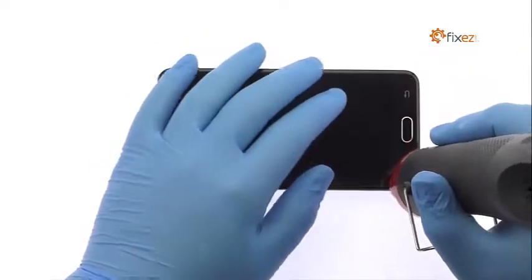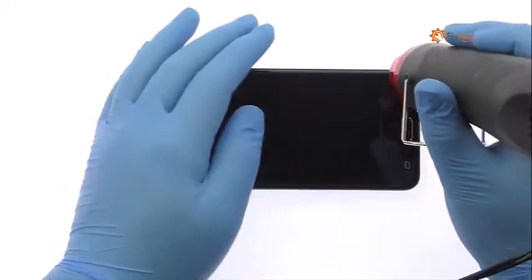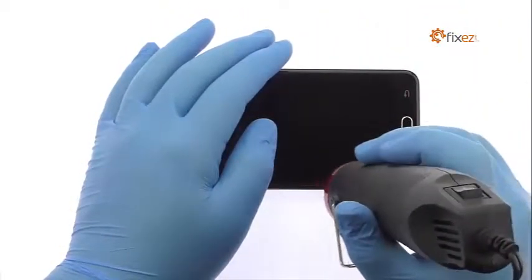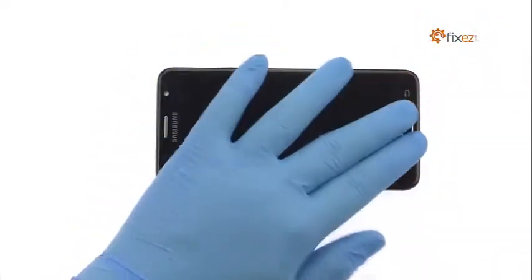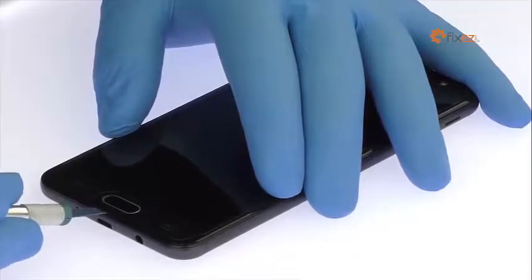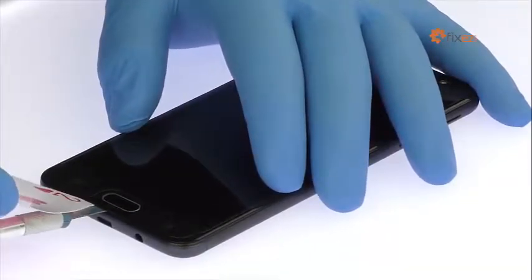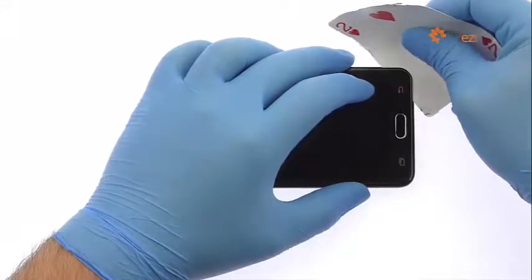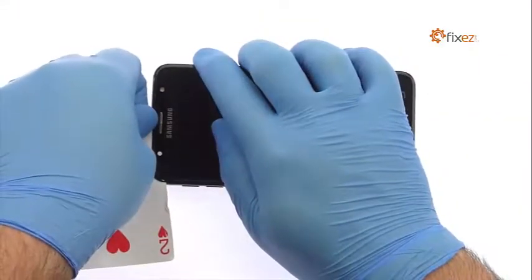The 5.5-inch Galaxy J7 Prime display assembly is glued on solidly and is a tight fit within the frame. Apply heat to soften the adhesive. Use the precision knife to create enough space to insert a playing card, then slice through the sticky adhesive and carefully decouple the Galaxy J7 Prime screen from the phone.